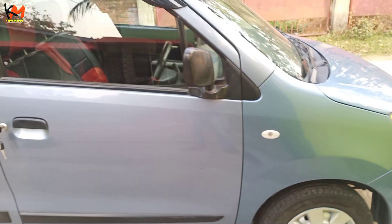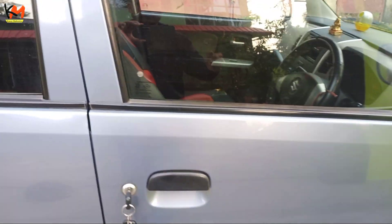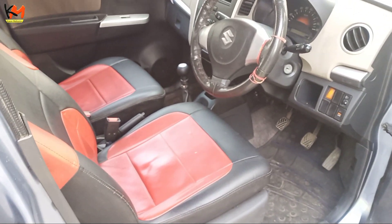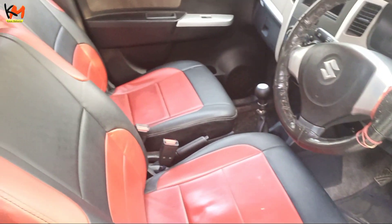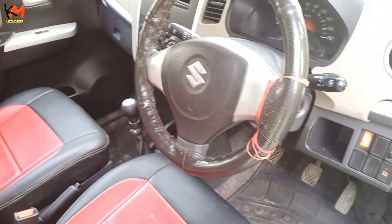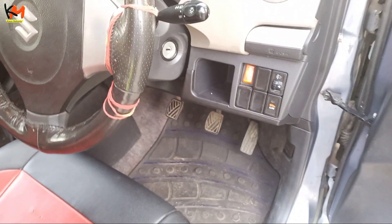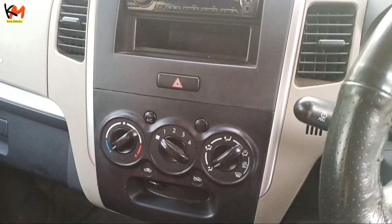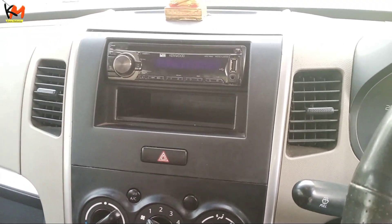I am going to show you the interior of the car. This is the seat cover. This is the AC heater. This is the music system.